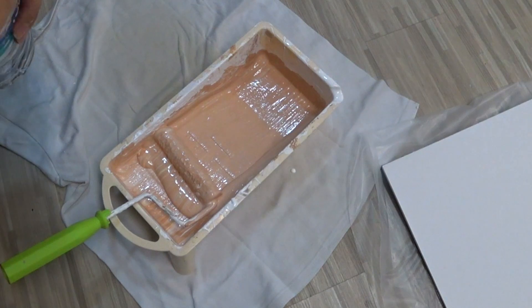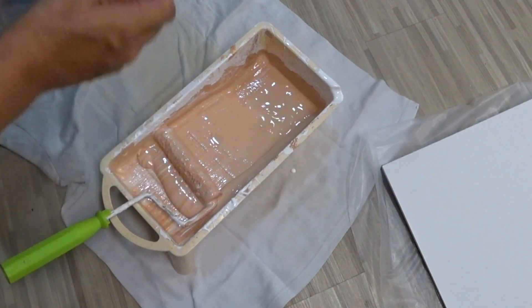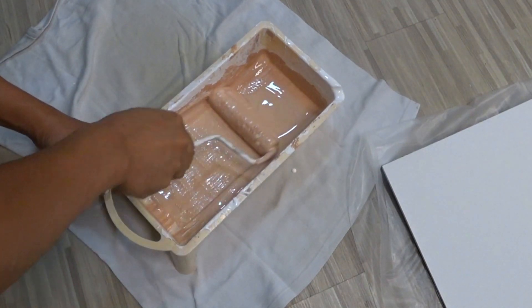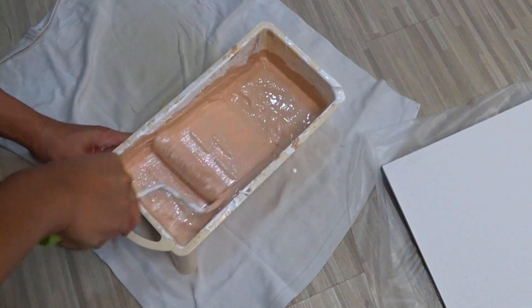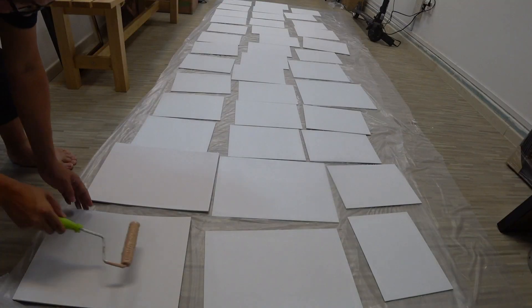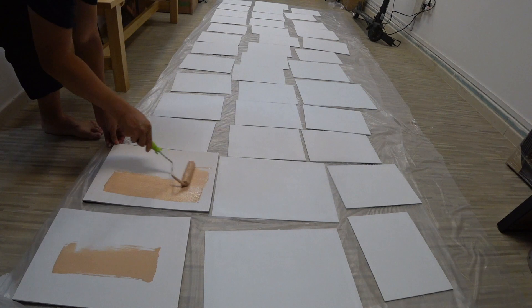For the tone you can add a little bit more water to thin it down even more. This mix I'm making has a little bit more of a skin tone feel to it.